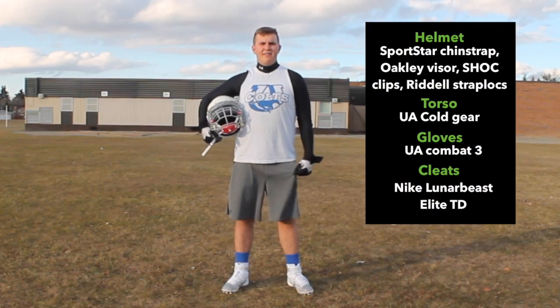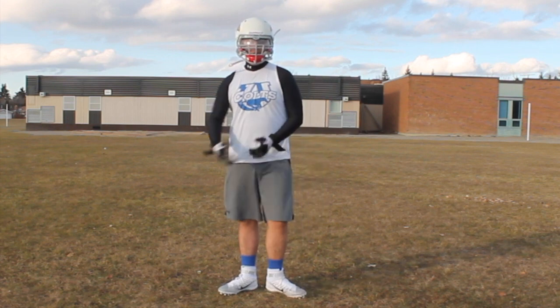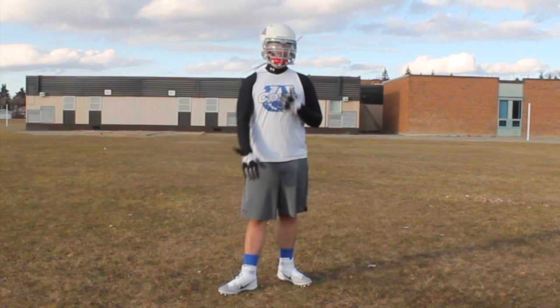What's up guys? Welcome back to another episode of Lime of Football. Today's video I'm going to be talking to you guys about hand fighting. This video I'm not moving as much — it's basically more about showing you guys what to do.